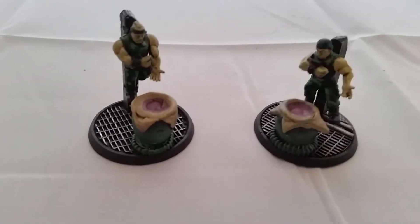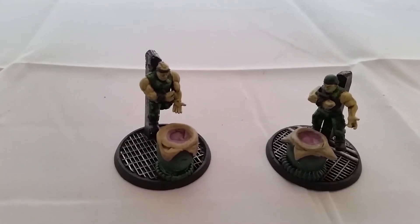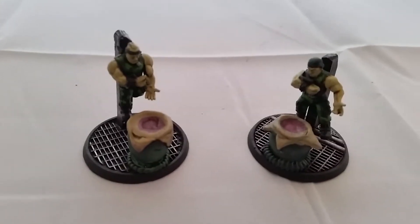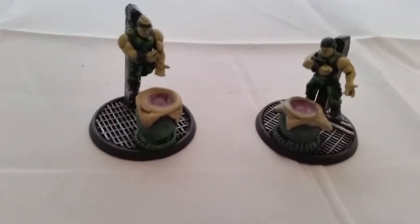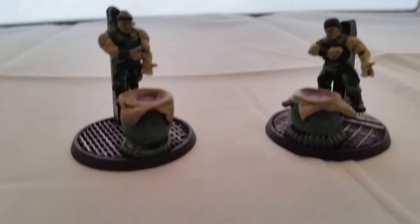Then a couple of spore mine clusters. The idea - because I was trying to keep it themed - is that spore mines explode within two inches. I was thinking how can I fit something in from the movies, and I thought: exploding chests. The facehuggers come out of the chest, so that's what these guys are. There are six of them in total, all looking more or less the same. Not necessarily modeled particularly well, but they look good for the purpose.